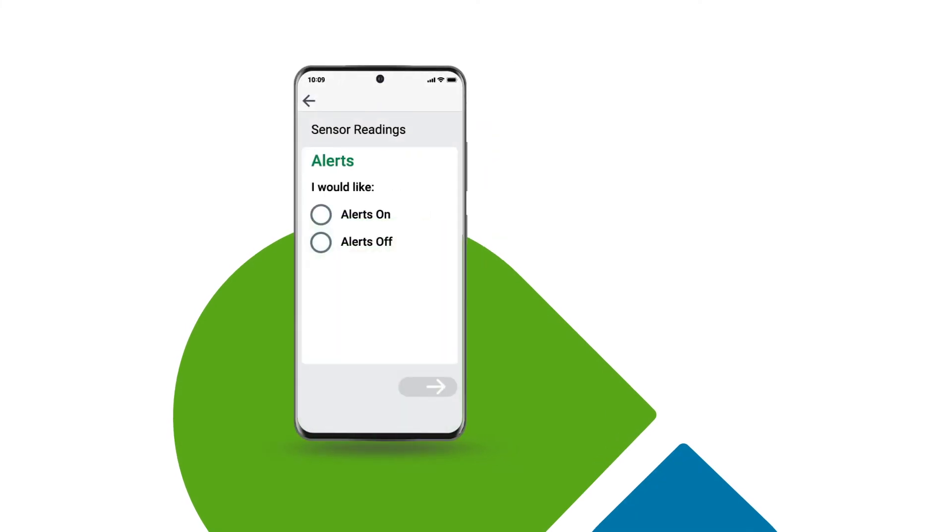Dexcom One offers alerts that let you know when your glucose has gone too high or low. You will come to a screen where you can turn these alerts on or off. Let's turn the alerts on — you always have the option to turn them off later.